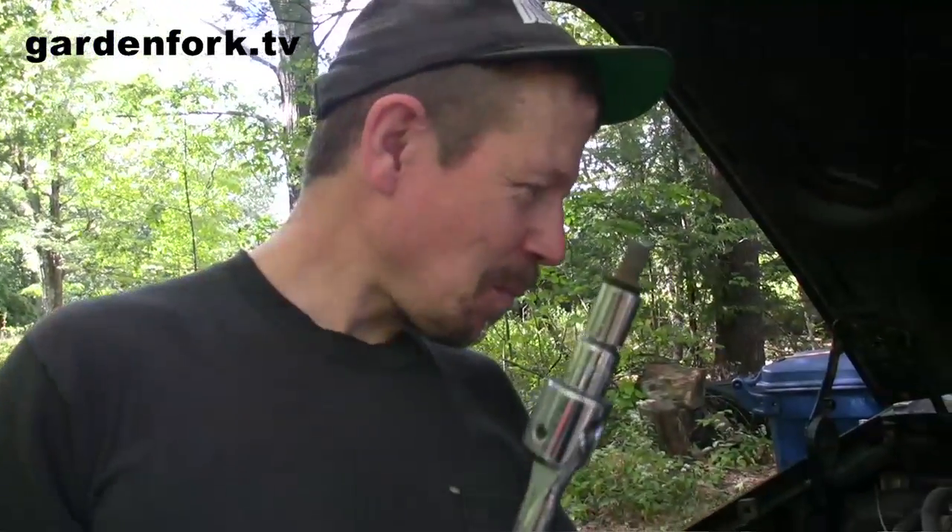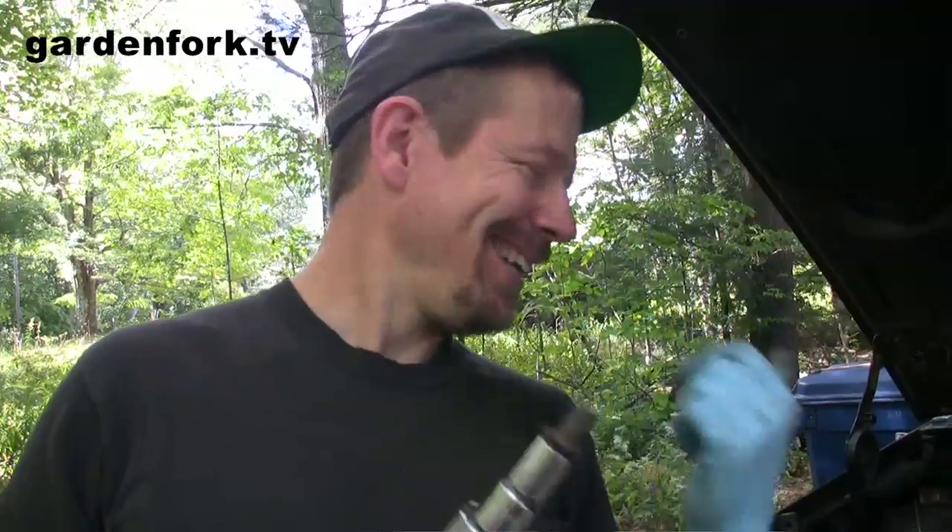That's a snapped bolt — it was super seized. The rest of the bolt is in the bottom of the alternator in the mounting bracket down in there. See you in a few hours... a couple weeks.